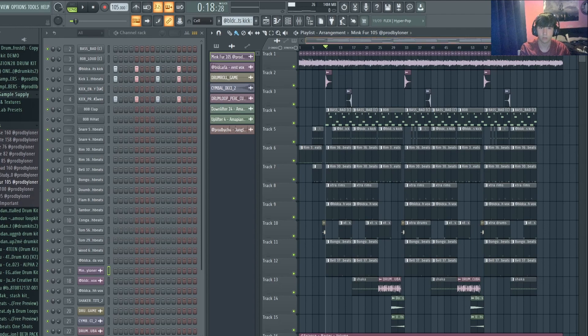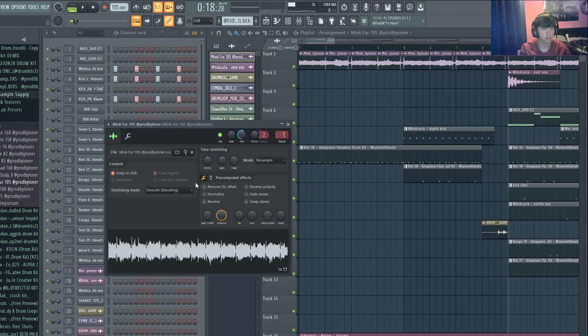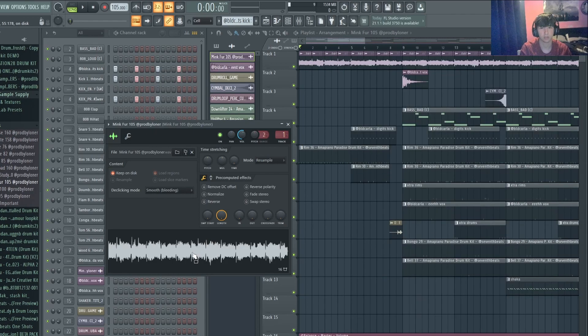Let's start by going through the sample. It's done by this guy called Loner — he's really good at making samples and I'm pretty sure this kit is free. I found this sample and thought it sounded quite smooth and luxurious, so it instantly popped into my head that Don Toliver could do something over it. Originally the sample sounded like this.